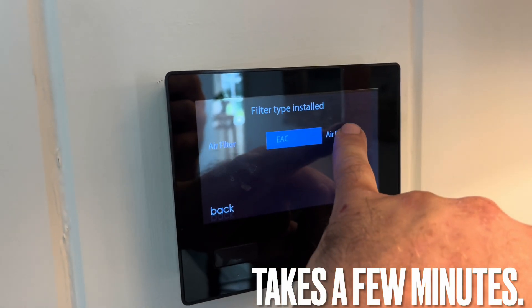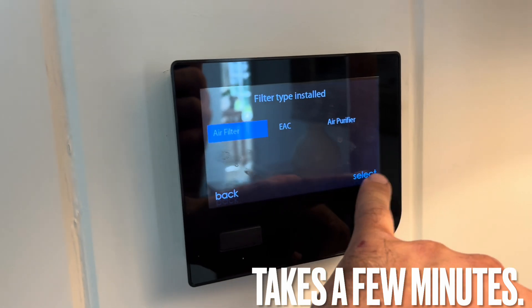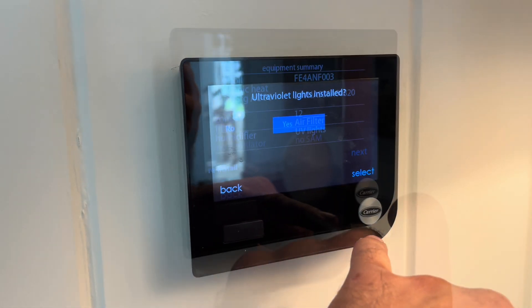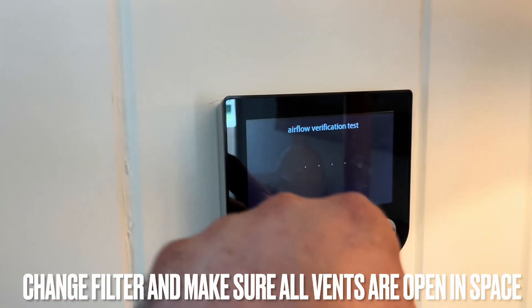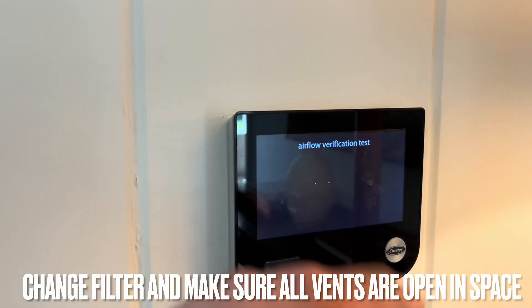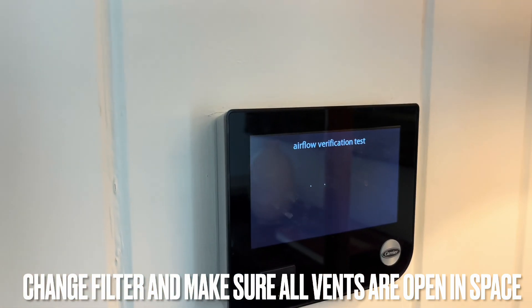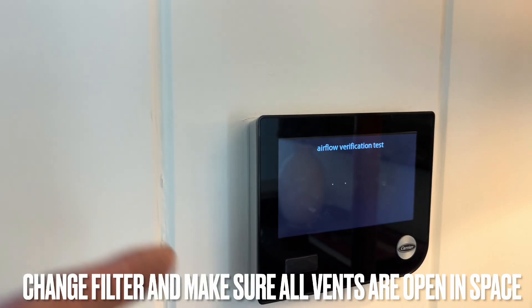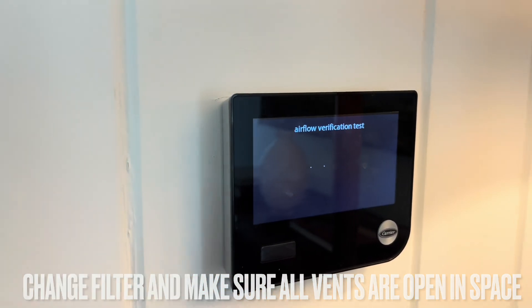It'll ask about the air filter, whether it has an AC or air purifier — this one has an air filter — select humidifier, yes, etc. Then it'll recalibrate itself once it does the airflow verification test, because it ramps up and down based on static pressure. If it's really dirty or the duct sizing is off, a dirty filter will slow it down — but usually it'll slow down after a filter change.